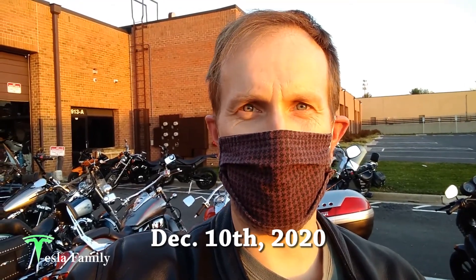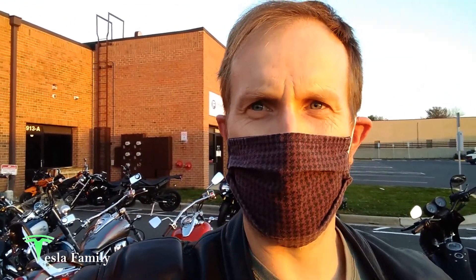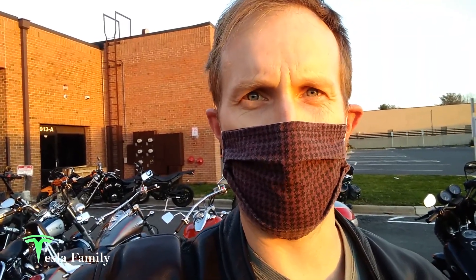I just dropped off my Zero FXS to the Zero dealer. You can see the FXS is right here waiting in line. Hopefully they'll get a chance to look at it next week and find out what's going on with the charging.